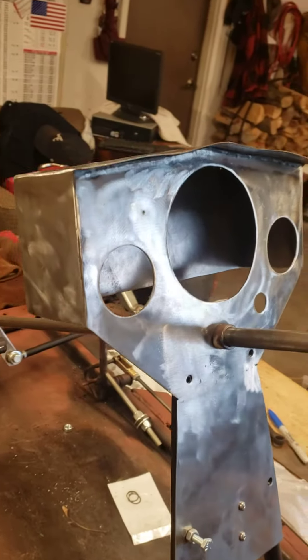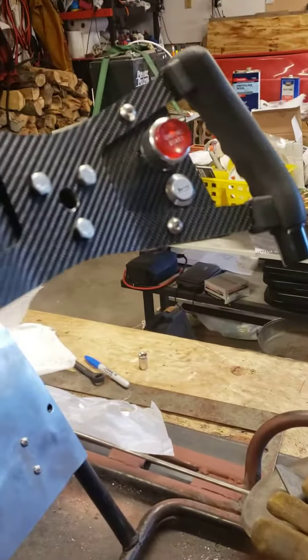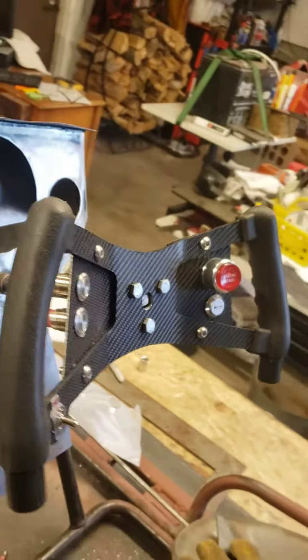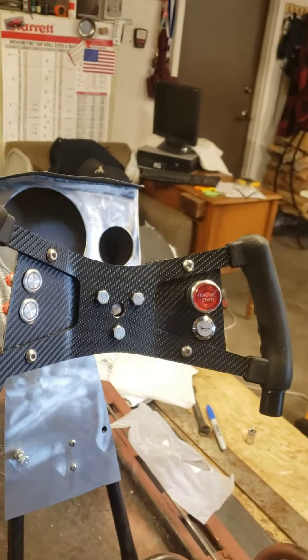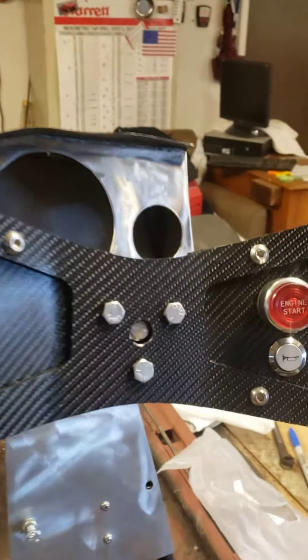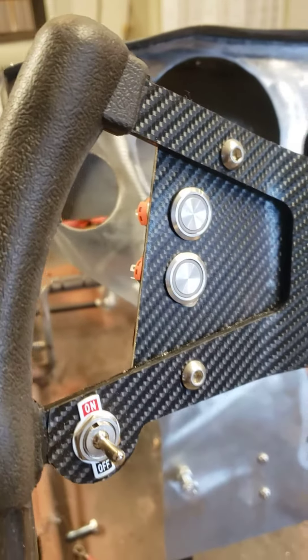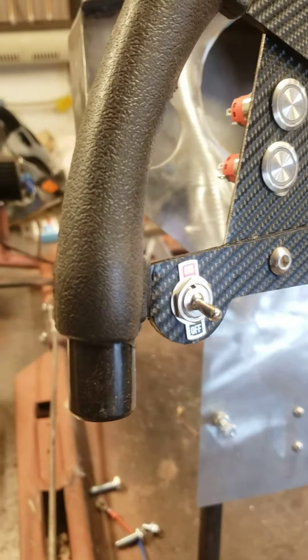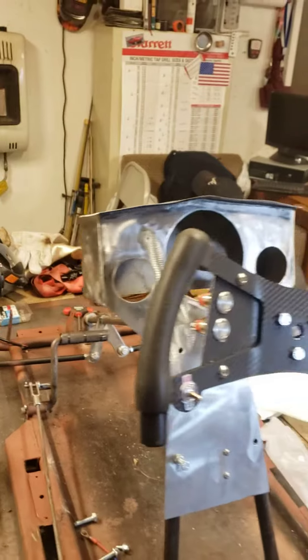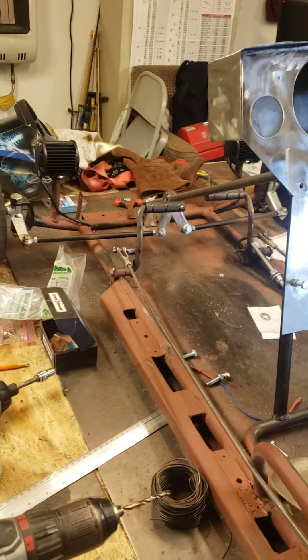Here's the dash — we've got a couple of gauges, the key will go over there, that's the gear shift, and the steering wheel. We got carbon fiber stickers, and that's why it looks so cool. There's a start button, a horn, and that'll be for the headlights and ground effects. And that's the kill switch — looking pretty good.